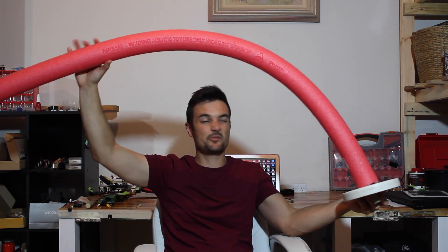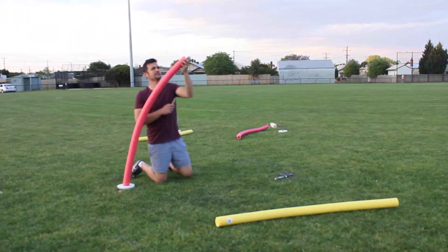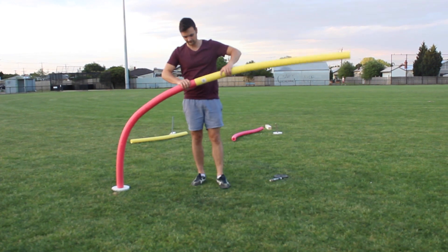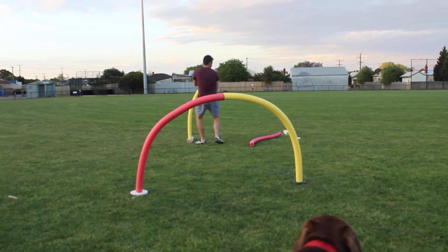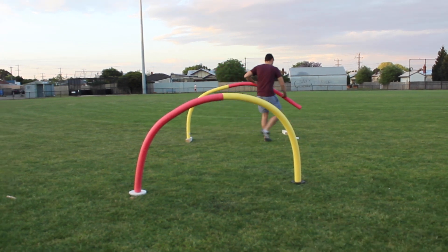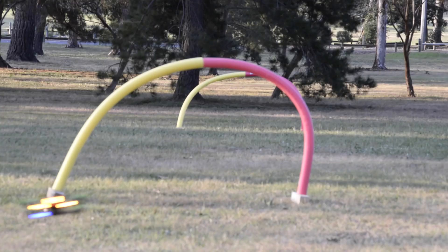If you want a bigger airgate, you can join two noodles together. It's really easy to set up and you should have one or two gates set up in under a minute. They're a great way to make your flying locations just a little bit more interesting and a little bit more challenging.